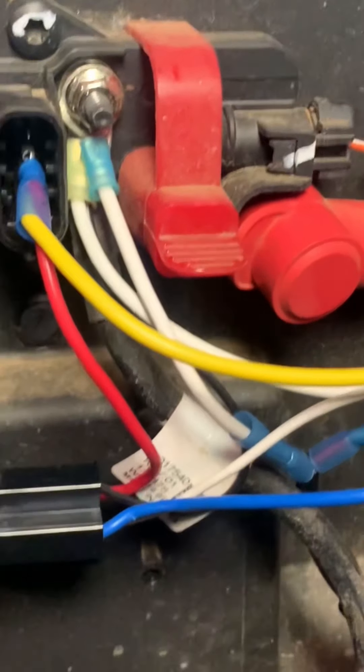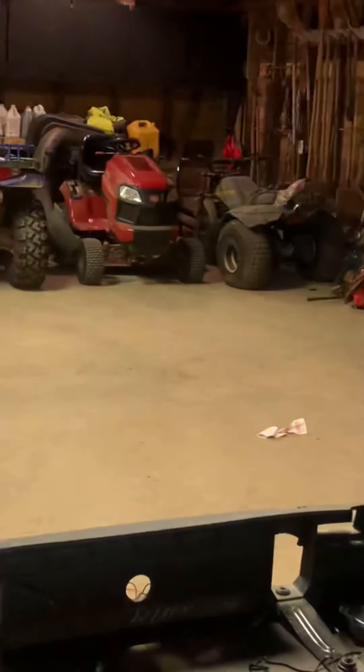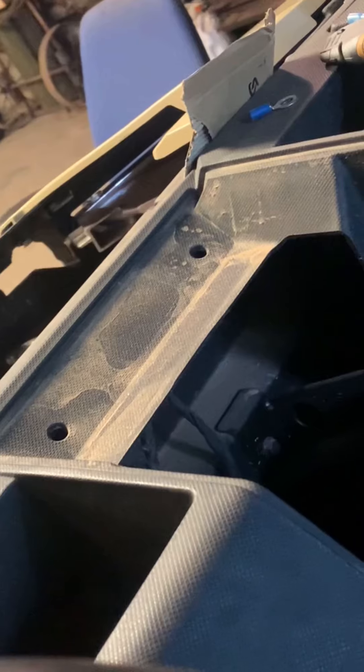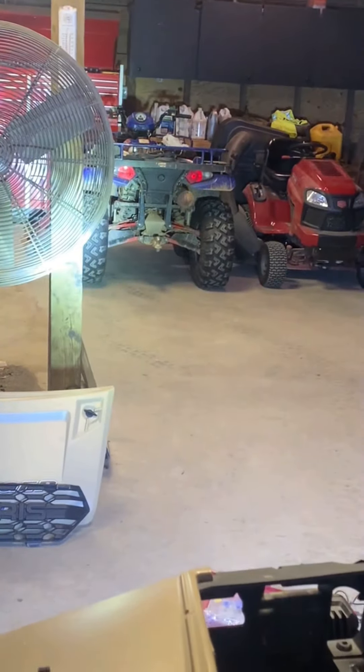All right, here's the final. Relay powered on. Switch on. I've got room on the bottom to add another circuit if I want. Pretty slick. Turn the switch on — key off, key on. Worked out.